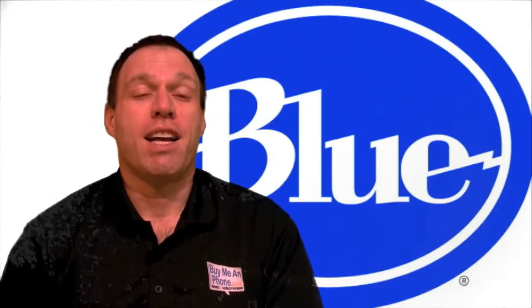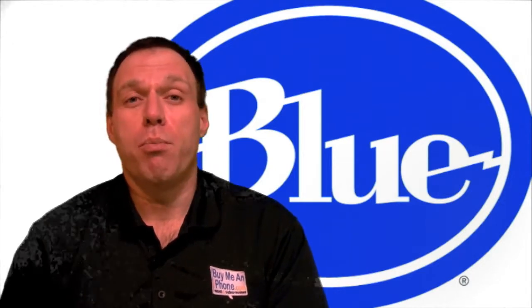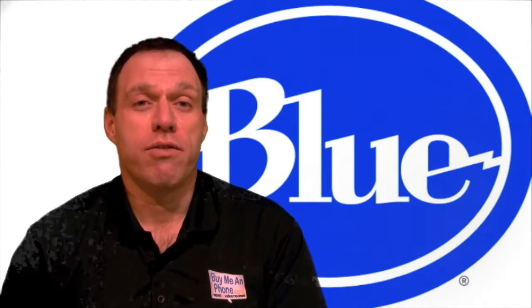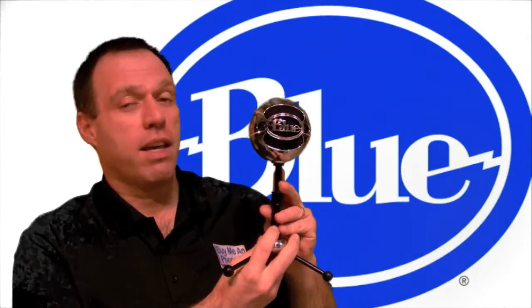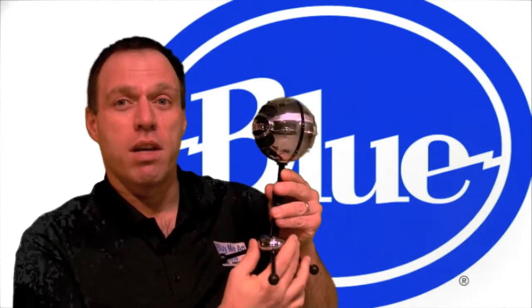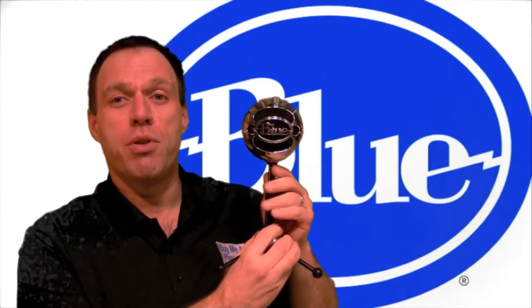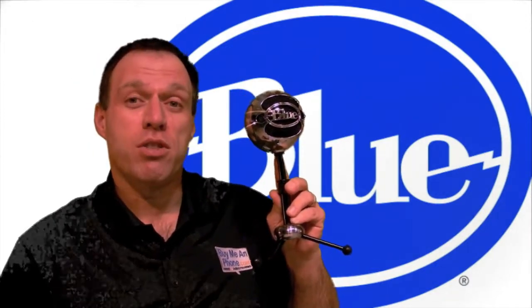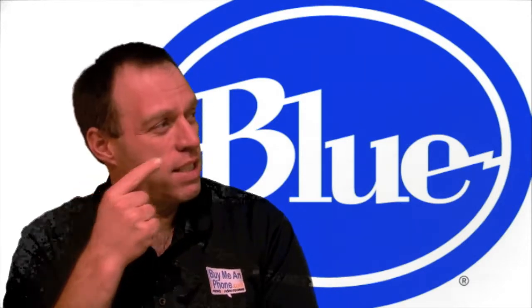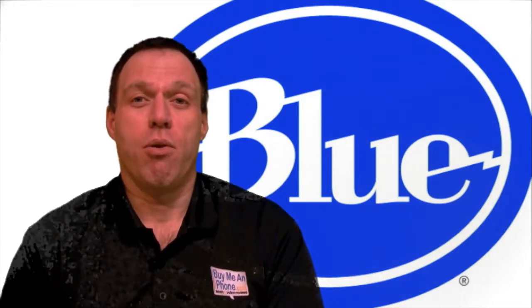Hey guys, Tom with buymeandiphone.com. Today we have a very special review — we're going to be reviewing a Blue Microphone, who just happens to be our new sponsor for our Stickam show. We're taking a look at the Blue Microphone Snowball mic. Go check out their website at www.bluemic.com. We're moving over to the close-up camera to give you a closer look at this Snowball microphone from Blue Mic.